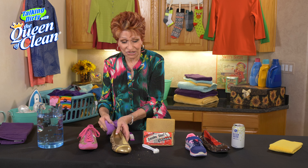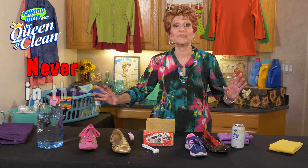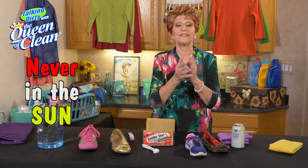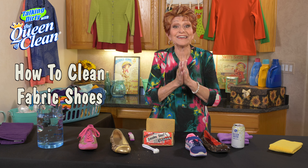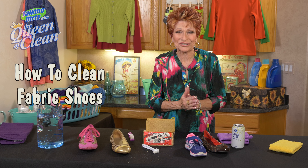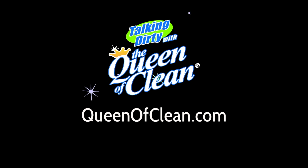When you're done, sit the shoes out of the sun and let them dry. Never sit them in the sun — if you do they will discolor. That's all you need to know about cleaning any kind of fabric shoe. For more information go to queenofclean.com. Thanks for talking dirty with the Queen of Clean.